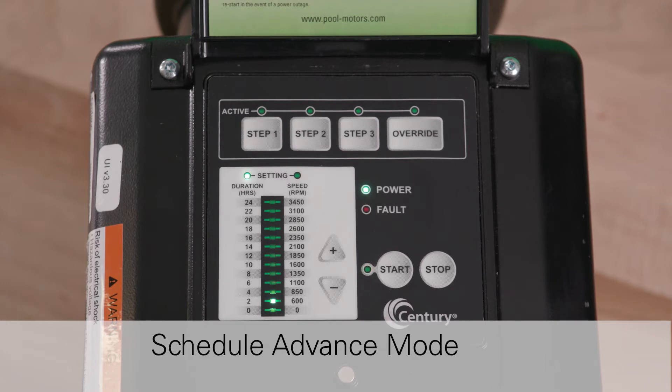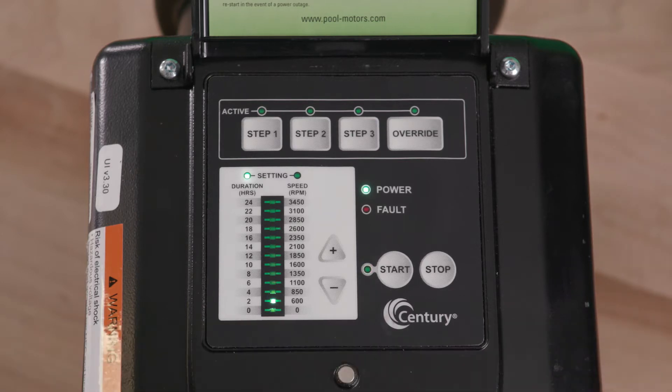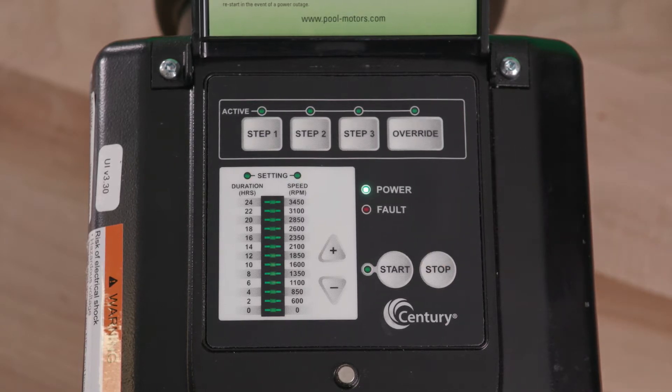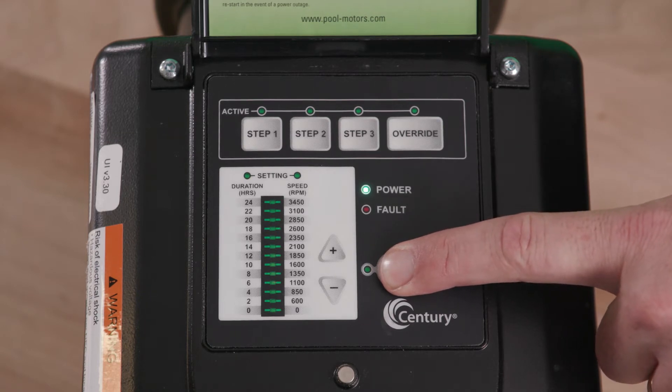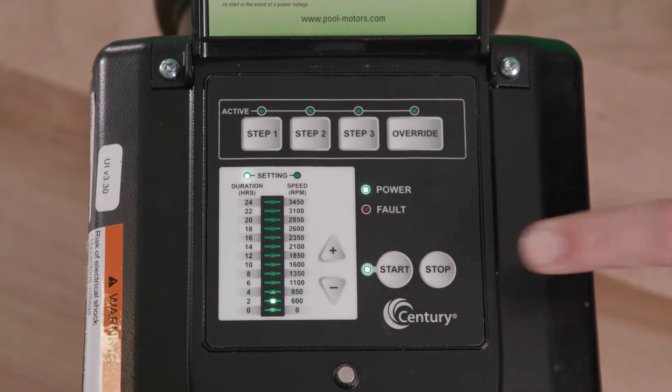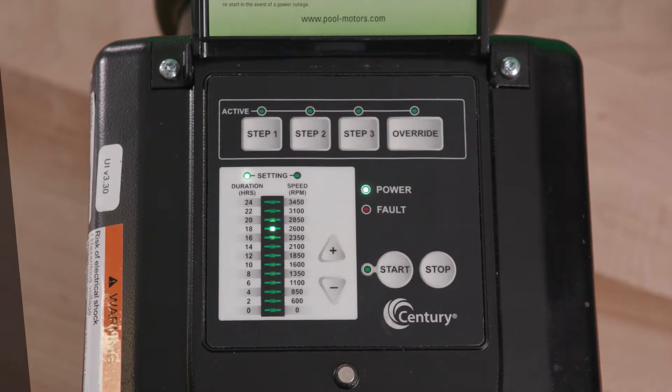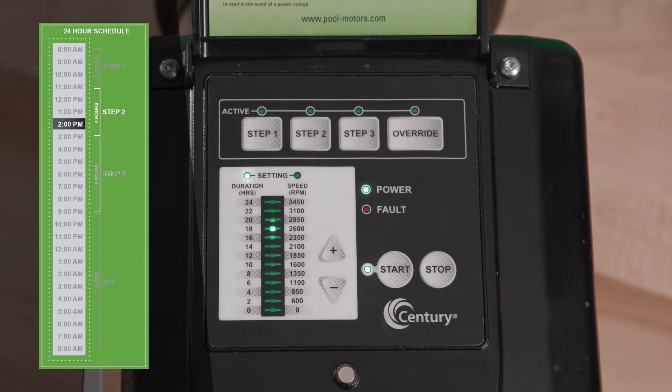Two, using Schedule Advance mode. The Schedule Advance mode allows the user to press the Start button at one time of the day, with the 24-hour schedule starting at a different time of the day. To activate the Schedule Advance mode, the V-Green motor must be in the Stop position. If the V-Green motor is running, press the Stop button. With the V-Green motor in the Stop position, press and hold the Start button for a minimum of 3 seconds. The Start LED will blink once every second, indicating that you are now in Schedule Advance mode. Use the plus and minus arrow keys to set the desired delay time, after which the 24-hour schedule will start. For example, if Schedule Advance is set for 18 hours at 2 p.m., the 24-hour schedule will start the next day at 8 a.m.